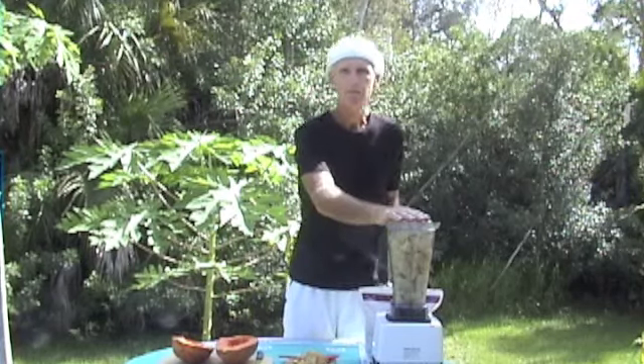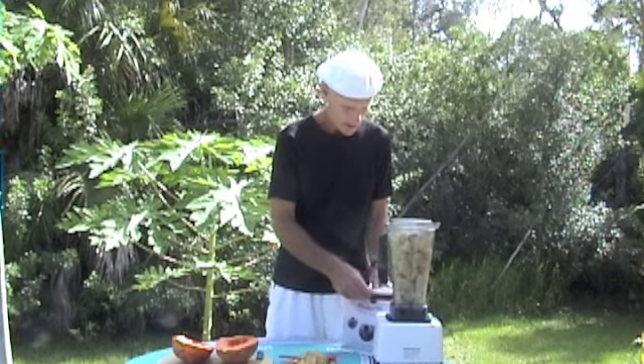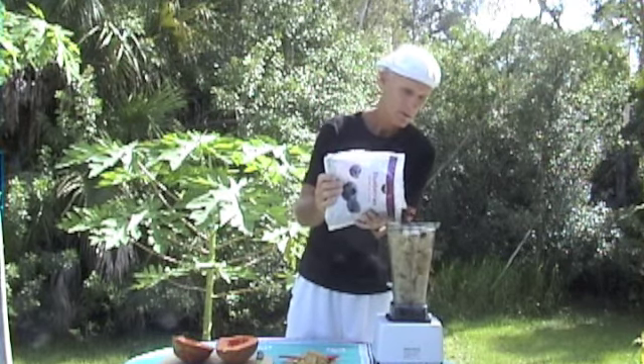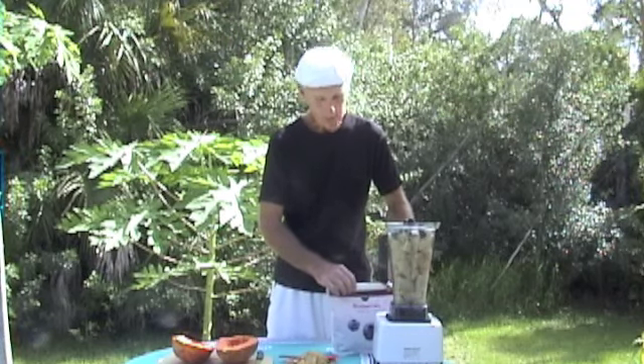I got 10 bananas chopped up in the blender. We're going to do those with a few frozen blueberries. I'm not crazy about using frozen fruit, but sometimes it's nice.